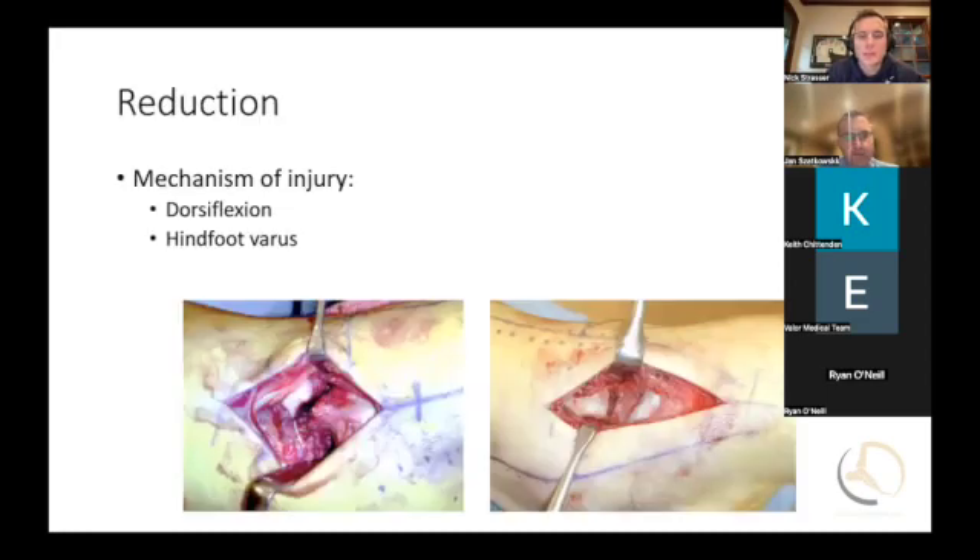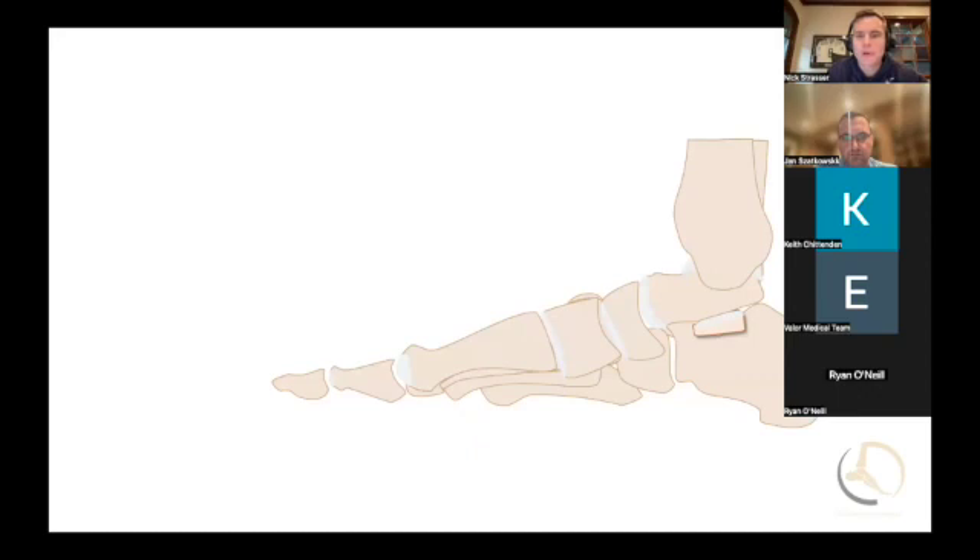This is what the incisions look like — the image on the bottom right is the lateral incision, and the one on the bottom left is the medial incision. You can see the comminution on that bottom left with loss of bone in that area. The other one has a relatively clean-looking fracture, which gives you at least some idea of where you're going. Again, the injury mechanism is dorsiflexion and hindfoot varus. There's a dorsiflexion force that can create some comminution on the dorsal side as well, so be aware of that so you don't dorsiflex your reduction.